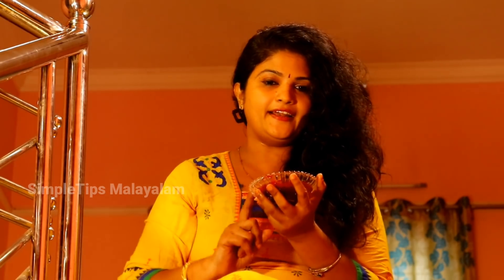Hi friends, welcome back to Zimple Tips Malayala. In today's video, I am going to show you an all-in-one remedy. This is a cream.